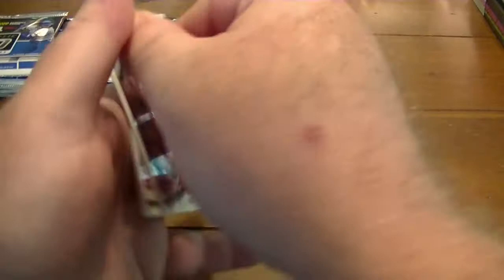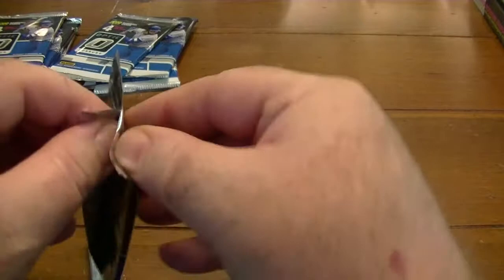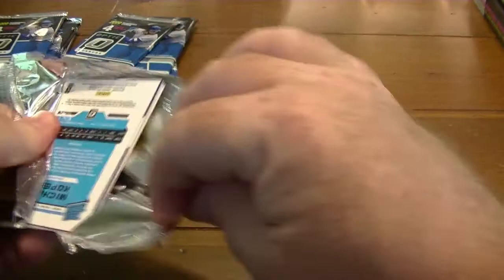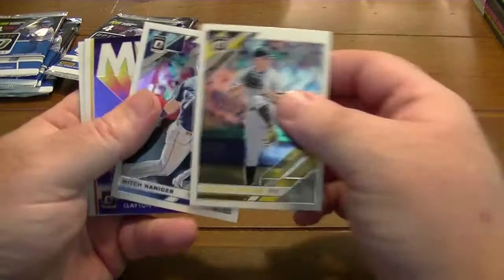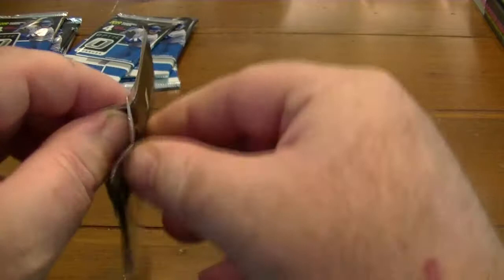This is our fourth pack — painful to open. Clayton Kershaw MVP. That would be nice if that would have been an autograph. And another Michael Kopech Rated Rookie.